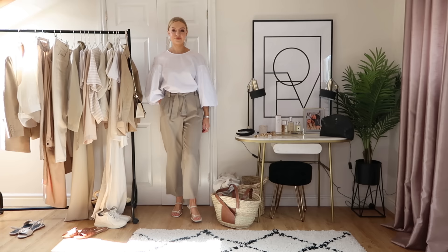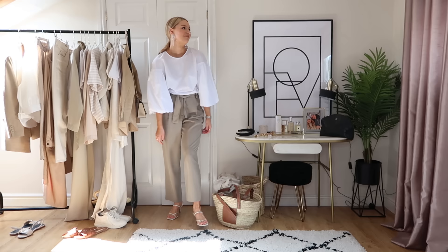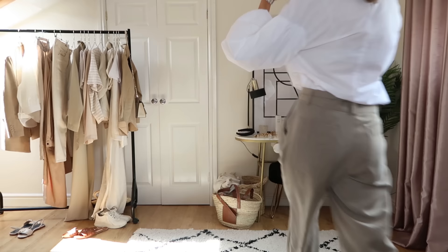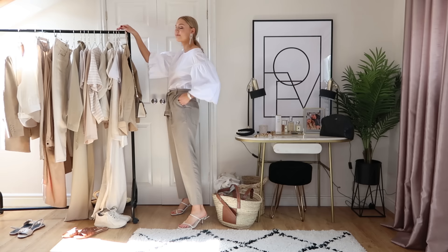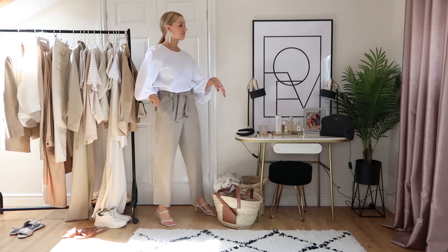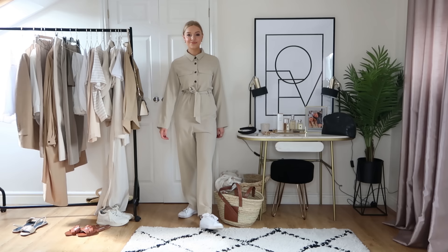These Massimo Dutti trousers I've worn a lot since getting them recently — they're a lovely pale taupe shade, tied at the waist, in a flattering balloon shape and really comfortable. I love Massimo Dutti especially for pieces that are more than basic but classic and easy to work into your wardrobe. I've got a balloon sleeve top from Zara to dress them up, earrings from Mango, and my Zara shoes — it's a really nice outfit for summer drinks when it's warm but not boiling hot.